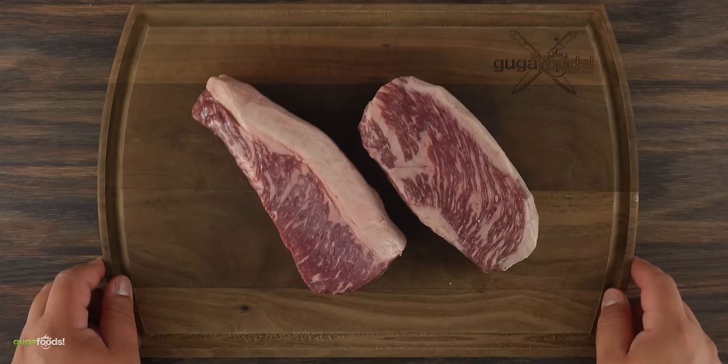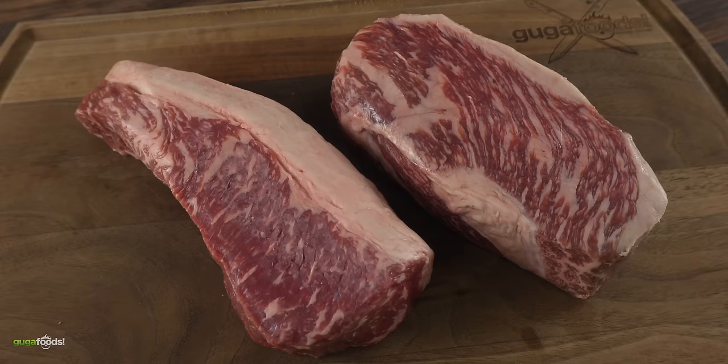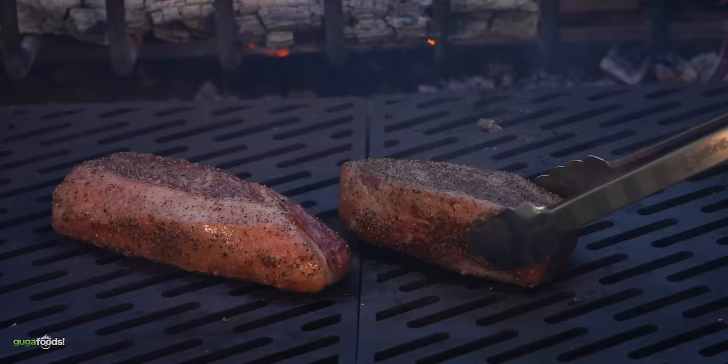I wanted to cook up some wagyu picanha. Remember the other one is still cooking nice and slow. But this is how I like to serve picanha as steaks. Since it's a thick cut we want to make sure to season it properly. Now that it was ready it was time to take it outside.